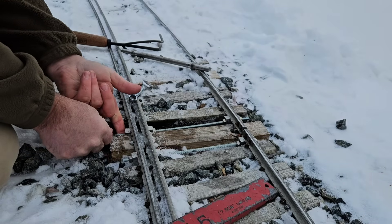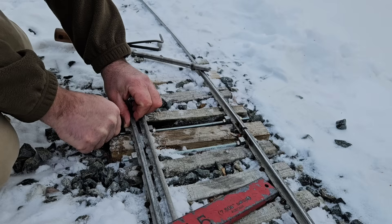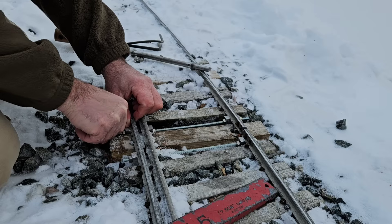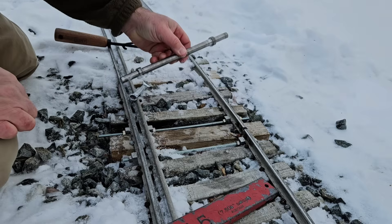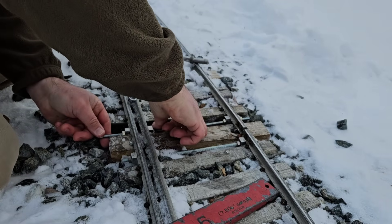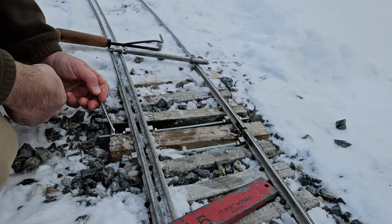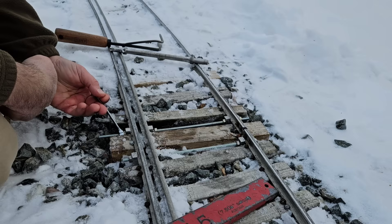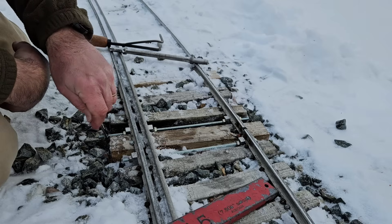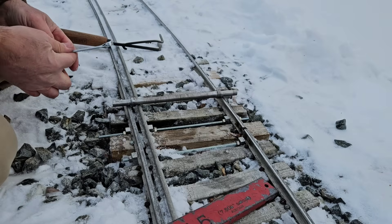In case you wonder what it's like working in the snow like this, stick your hand in a bowl of ice water for 10 minutes and see how your fingers feel. I can't do this with gloves because you can't grip things with gloves in this stuff, so bare finger it. Not because we die like men, but because that's what gets the job done. We don't die like men — we freeze like fools.